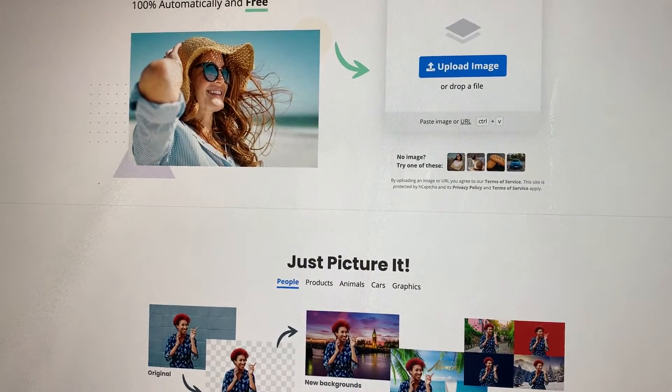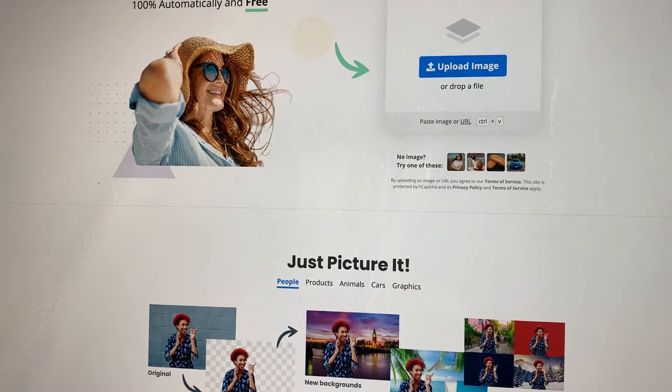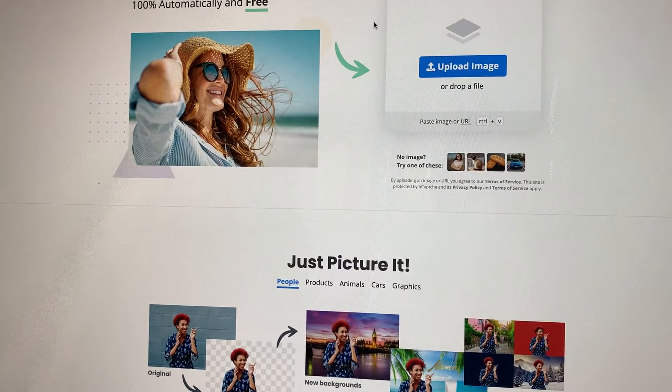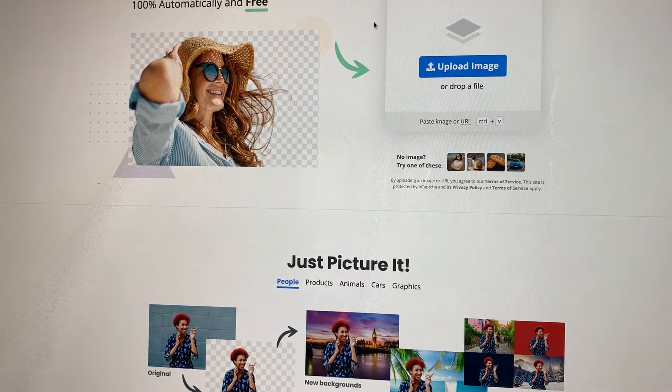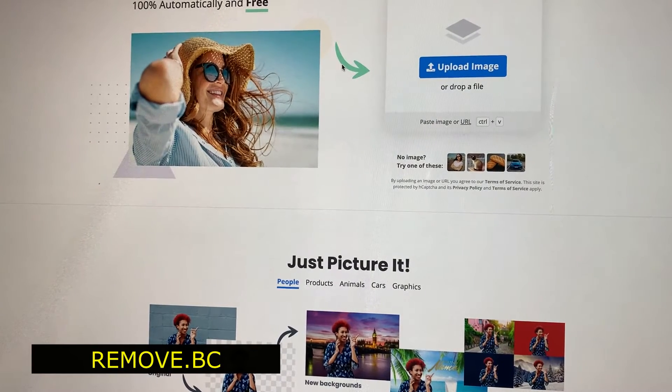Hello and welcome back to another quick video — your friend here Norma Acosta with Miss DIYs. I just wanted to share this with you because a lot of people, when you want to print a t-shirt or a coffee mug or anything on drinkware or clothing, you want to erase backgrounds. This is a very good free tool that you can use — it's very easy. It's called remove.vc and I'm going to put the link in the description below.